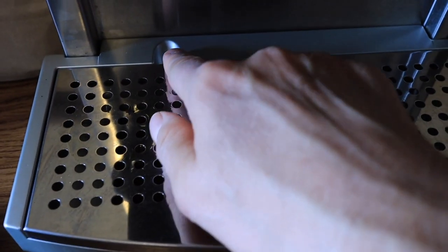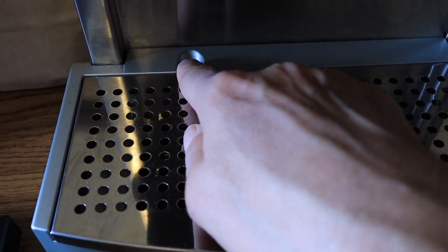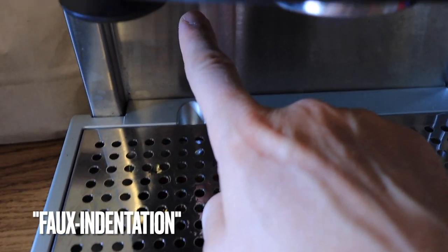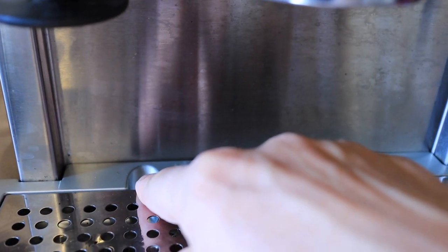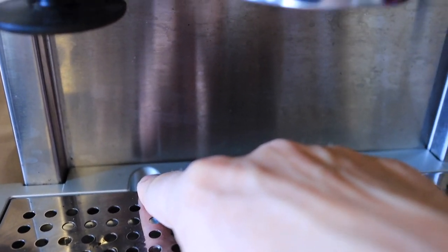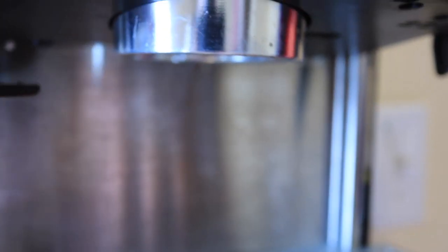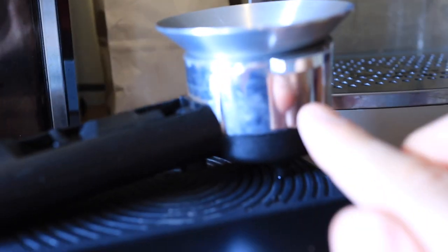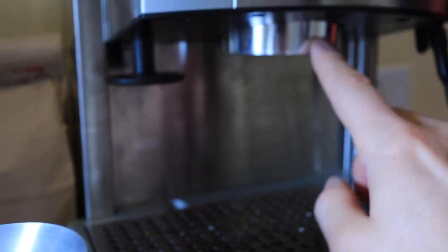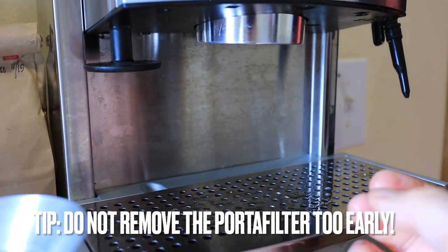This indentation right here is just a faux indentation. Normally on some machines there would be a pipe coming down here to release pressure after the espresso brew, but in this case that does not happen. There is no pressure release valve on this machine, which means you need to leave the portafilter locked in for about a minute after brewing to let the pressure reduce on its own.